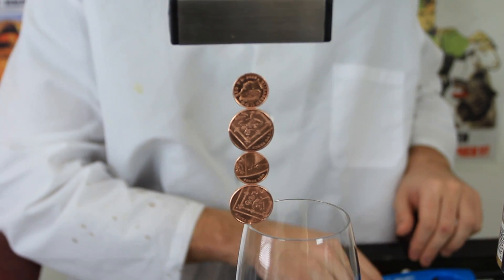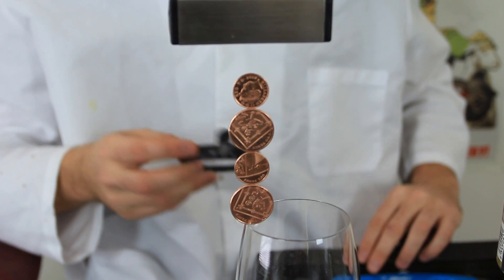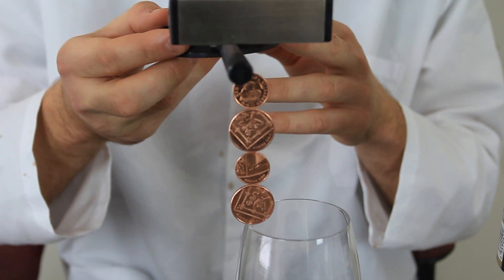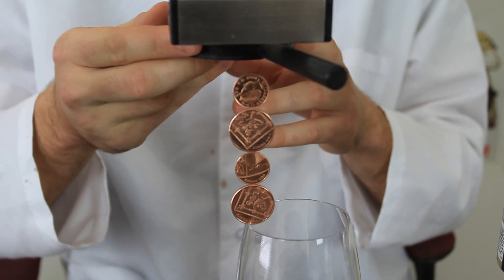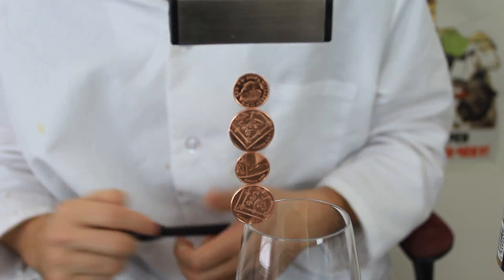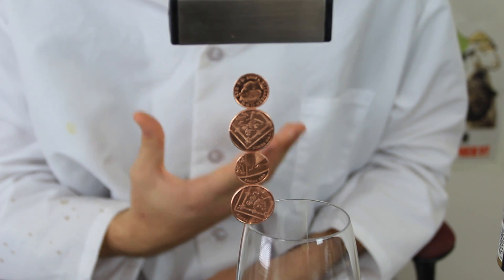Let me grab some kind of pencil and move it through so you guys can see. I have this magnifying glass, and if I move it through right here, you see there is nothing there. Nothing there at all. How is it possible? Why is it not jumping to the magnet? Because that's what usually happens, right?